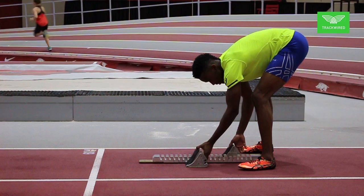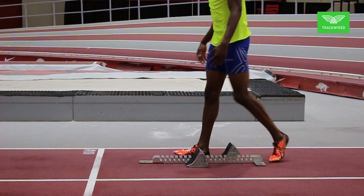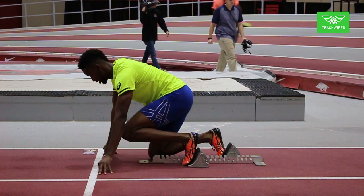Jerrion then steps on his blocks to make sure that they won't slide as he pushes in his start. Notice here that Jerrion does a very light ballistic stretch before getting into the blocks. We do not want to hold a static stretch for a long time when getting into these positions. We want to be able to produce as much power as possible and be ballistic in every movement that we do.